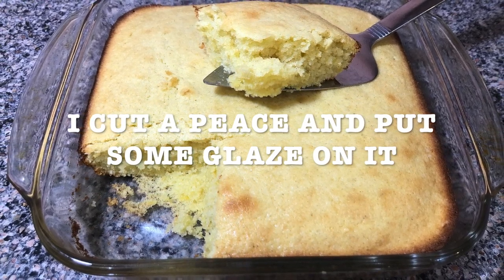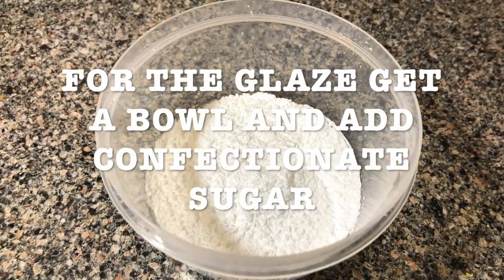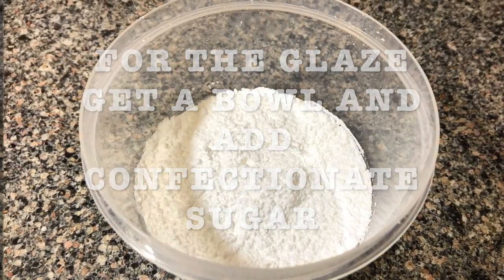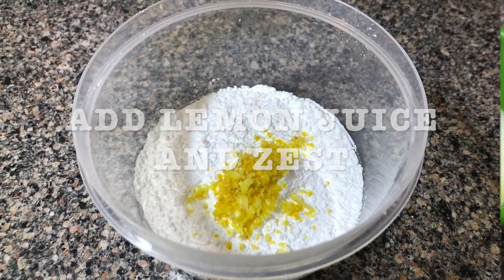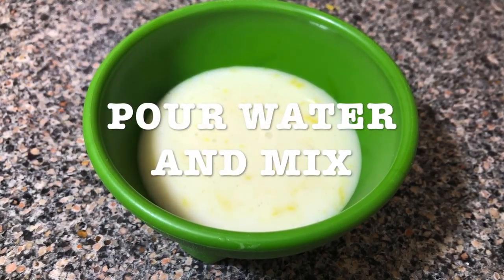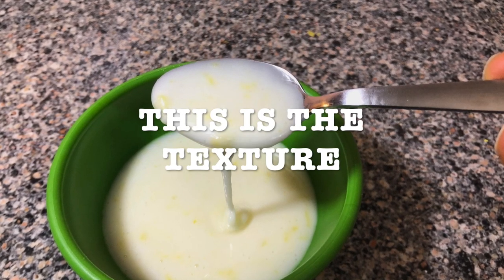I cut a piece and put some glaze on it. For the glaze, get a bowl and add the confectioner's sugar, add the lemon juice, and add the lemon zest. You're gonna add the water little by little. This is the texture — I don't know if you can appreciate it.